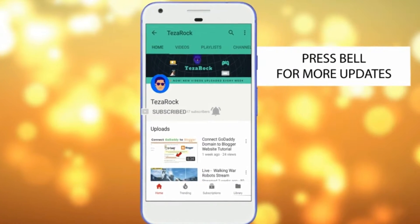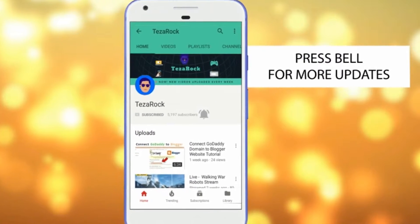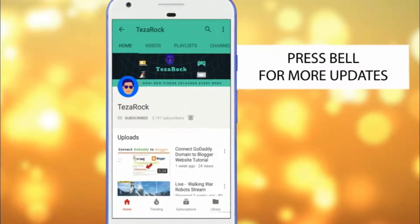Click on the subscribe button and bell notification icon and never miss any update from Taser Rock.